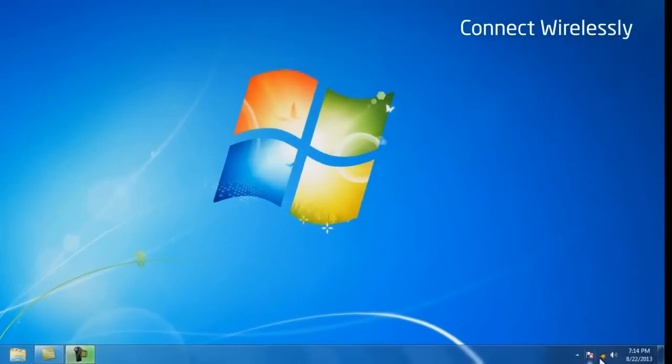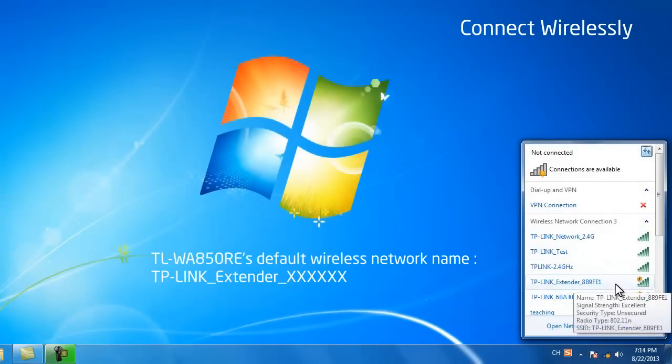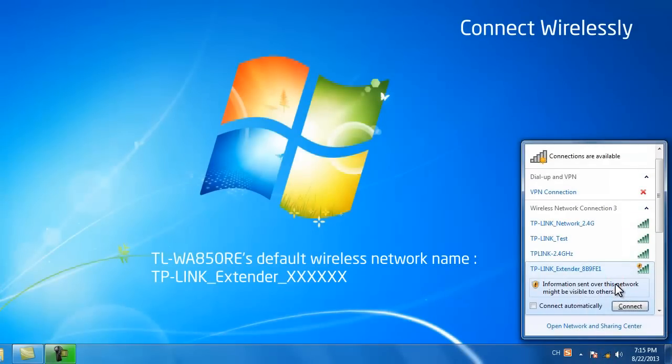To connect wirelessly, click the wireless network icon on your desktop, click the refresh button and select TLWA850RE, then click connect.